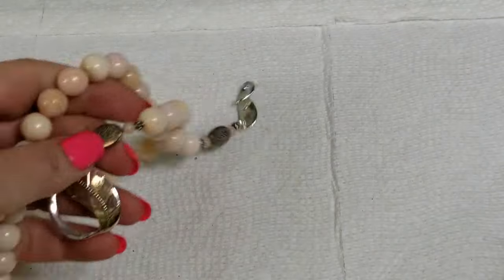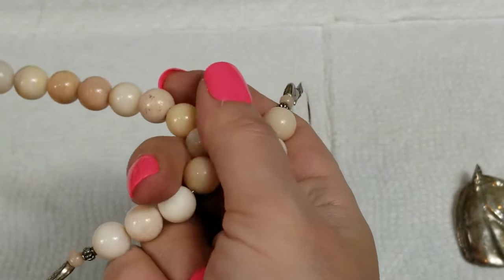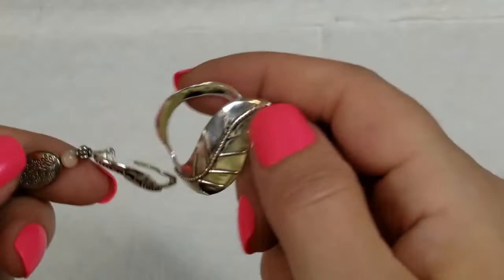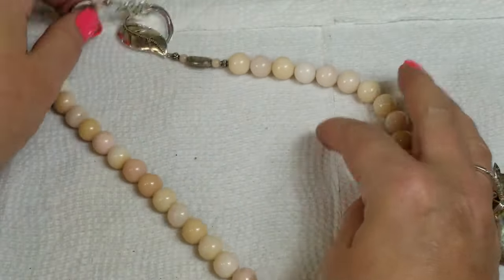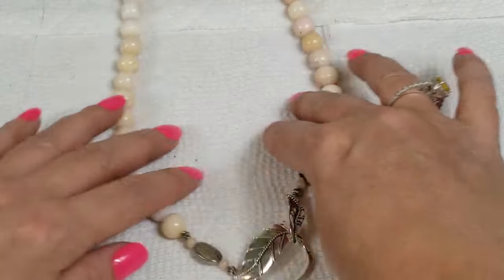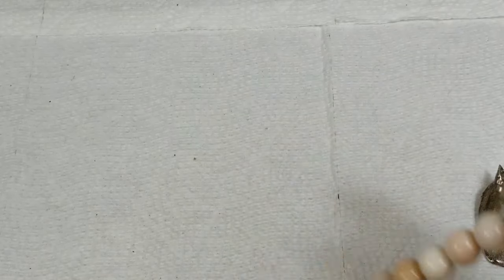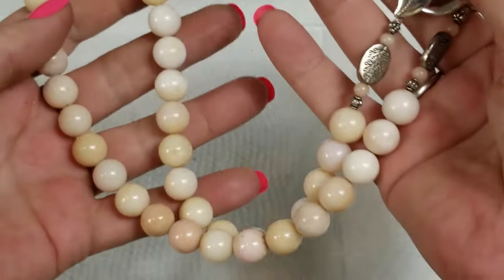We have two more pieces — both are silver. This one is really super pretty with all silver and then this is either a stone or glass — I'm thinking it's a stone. It's so pretty and you can probably wear that either way. This has a total length of twenty and a half inches and we will do fifteen dollars on this one.